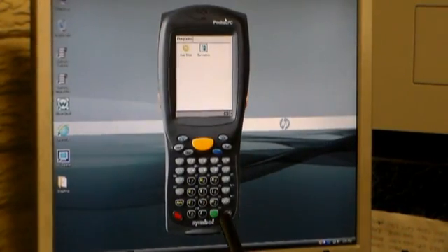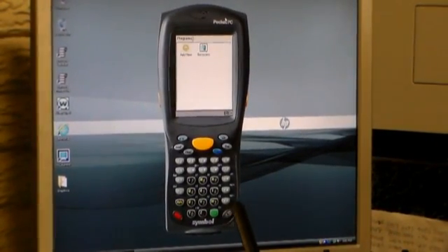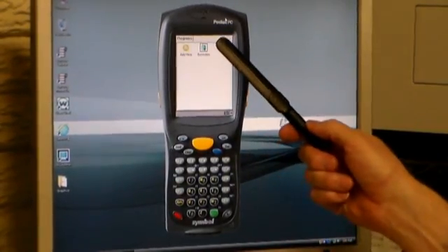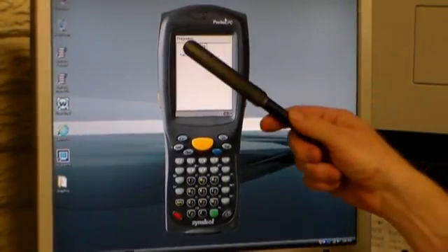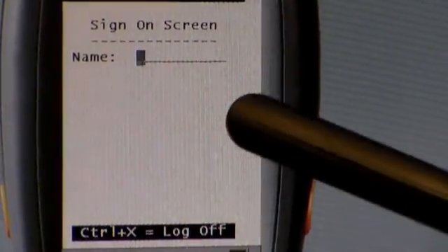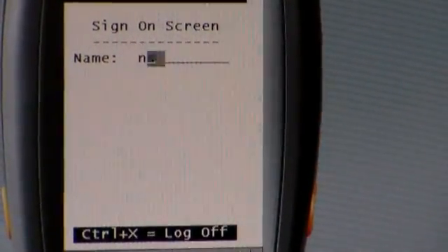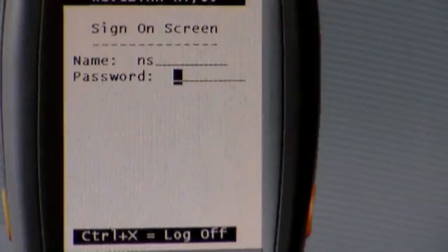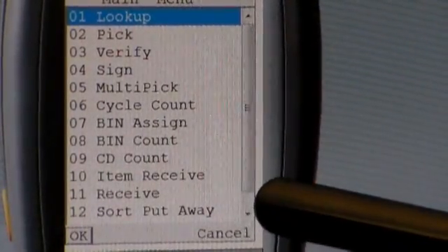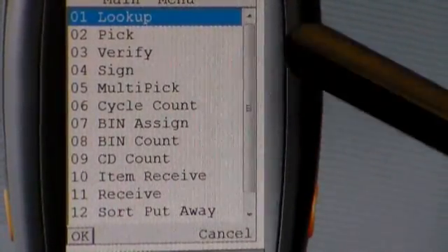This is an emulator that we can run to simulate what it would look like on a scanner. This top part is obviously the screen. When you run the application it comes up in Windows CE, and there's an icon that we provide. You click on the icon and a preliminary sign-in screen comes on, and you sign in.